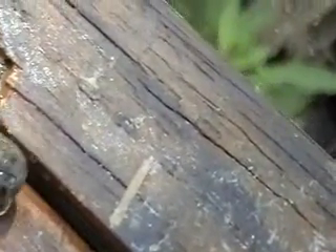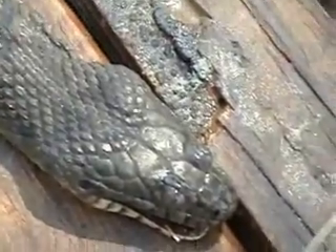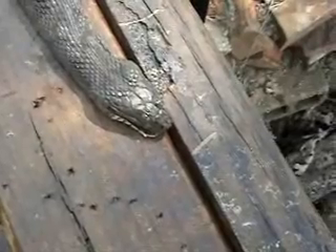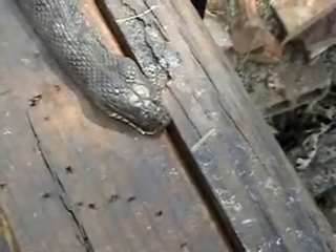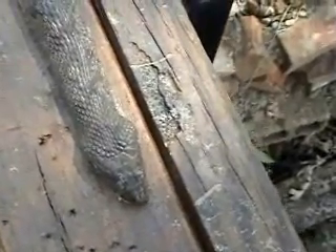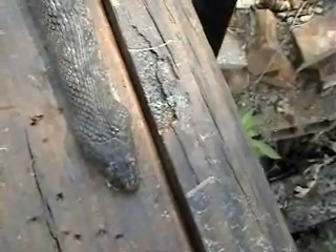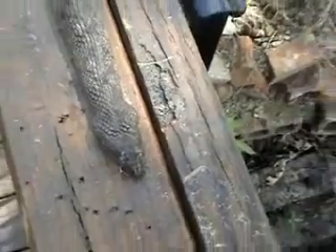A water moccasin has a broad, flat, wide head and a very distinct neck. This one doesn't have that — it's got more of an elongated head like a water snake, and there's not a distinct neck.